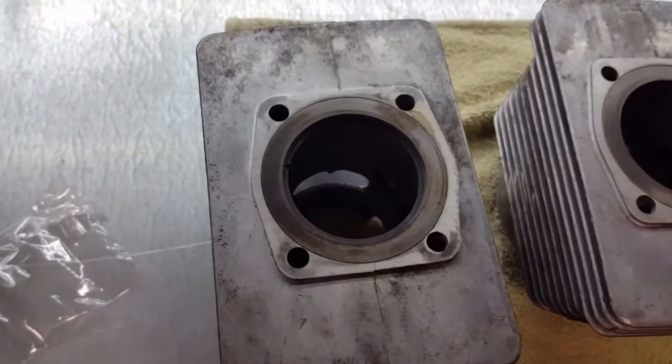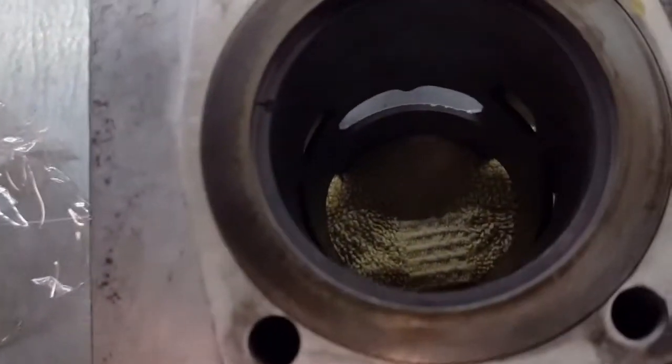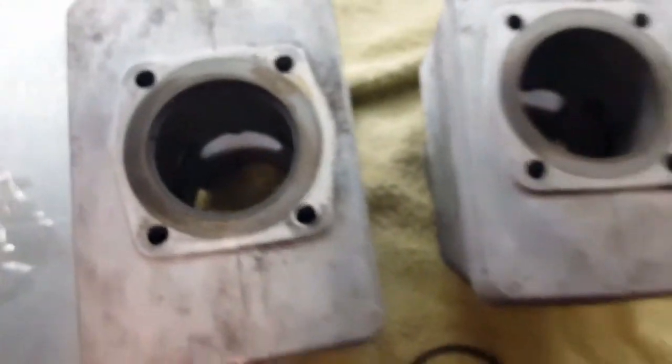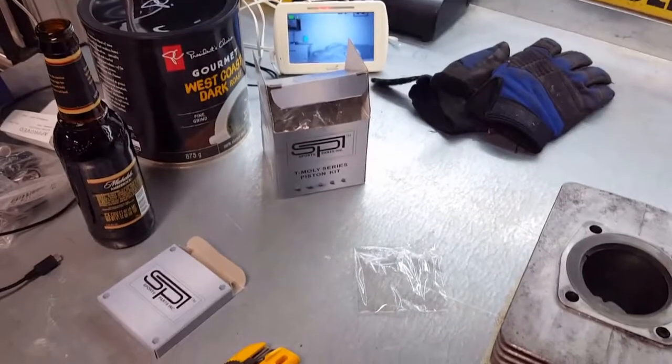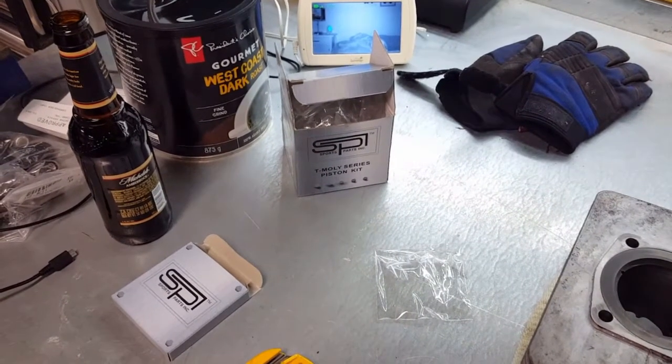Get the feeler gauges set to the middle point and check that gap. If it's not good, I'll get a little file and some sandpaper and file that gap a little bigger. To me it looks like it's going to be good, but I'll double check anyway. As always I use SPI pistons — they're always a good piston, I've never had any issues with them.